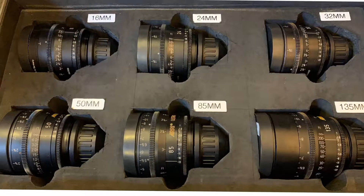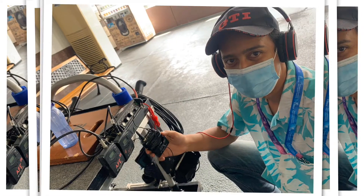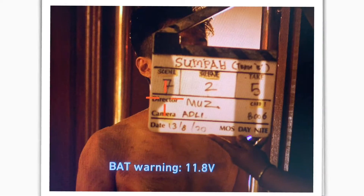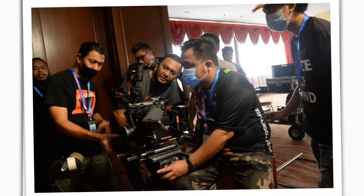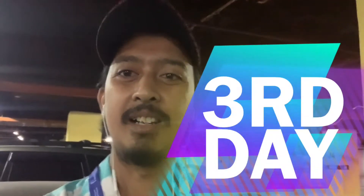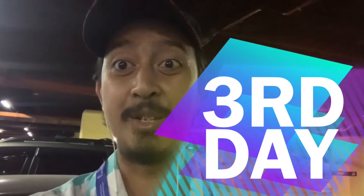Selamat pagi. Assalamualaikum. Hari ni adalah vlog hari yang ketiga. Bengkel video kamera level pertengahan bersama Raja Mukris.